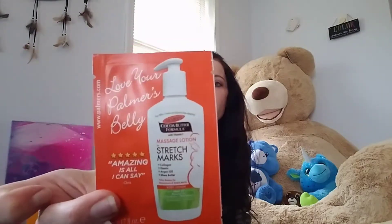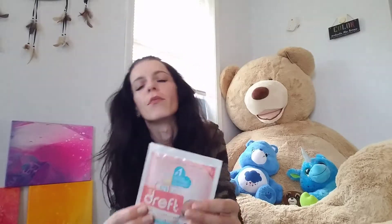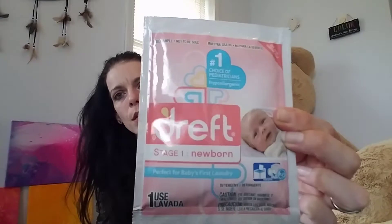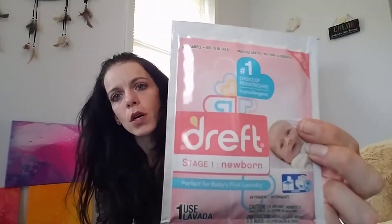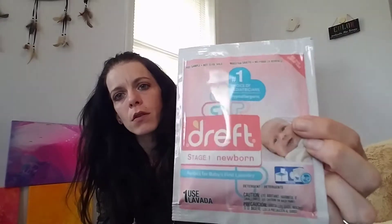Then there is Palmer's cocoa butter massage lotion for stretch marks, just sample size. Then there's also Giraffe stage one newborn laundry detergent. I kind of hear that this is a hit or miss with moms. I've never used it personally, but I will give it a try. That's just a one-use sample.